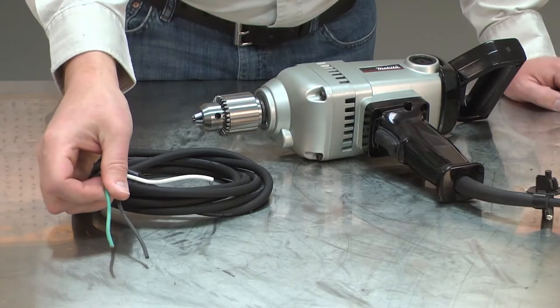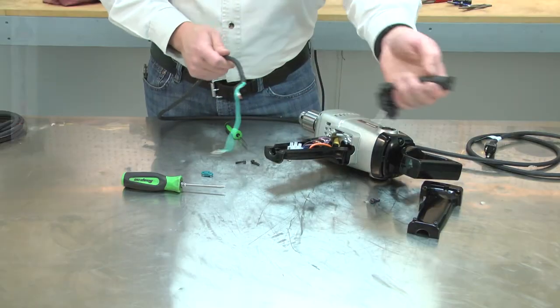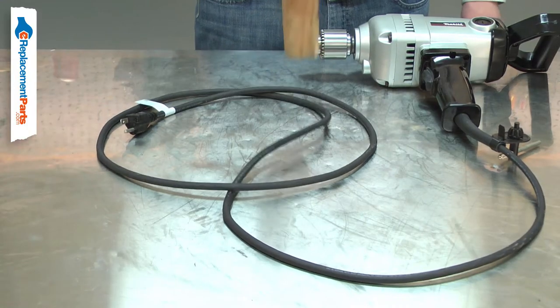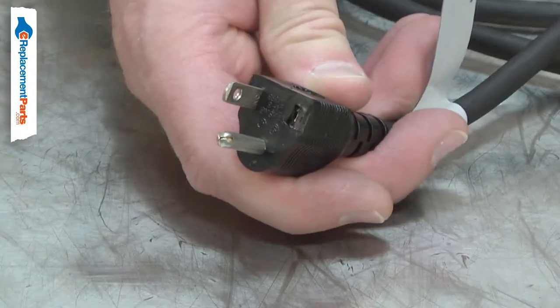The cord is a three-wire 16-gauge cord. Power cords tend to receive lots of abuse. The cord can be cut, nicked, internally damaged, or have the prongs broken off.